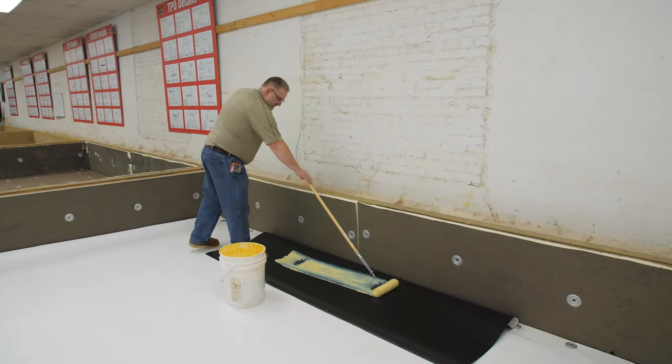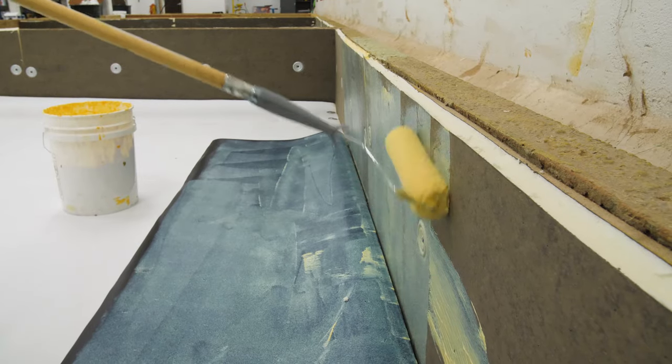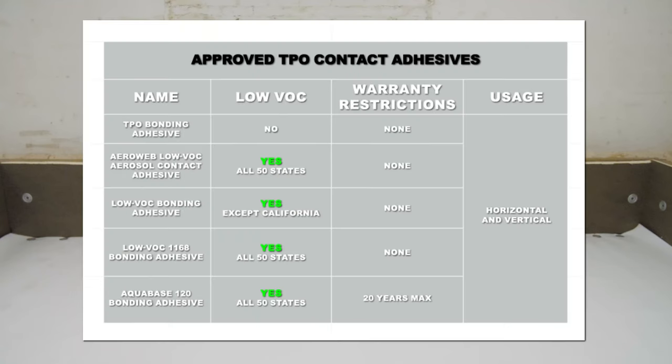Apply an approved adhesive to both the substrate and back of the membrane. Do not apply adhesive in any seam areas. The following adhesives are approved for use on vertical applications for standard TPO membranes: TPO bonding adhesive, AeroWeb low VOC aerosol contact adhesive, low VOC bonding adhesive, low VOC 1168 bonding adhesive, and AquaBase 120 bonding adhesive. We are using AquaBase 120 in this demonstration.